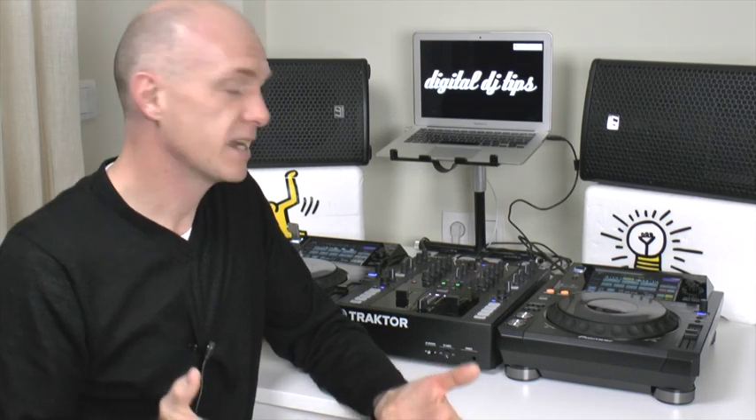So there you have it. As far as I'm concerned, no complaints about the XDJ-1000 from Pioneer from a scratching point of view. They've definitely lost none of the scratching sensitivity and tightness that their other players like the CDJ-2000s have got. There's going to be a full review of these players for all their features on the Digital DJ Tips website, but I just wanted to concentrate on scratching today.